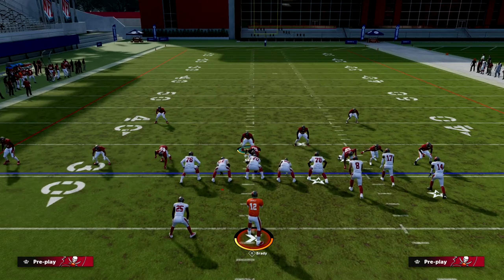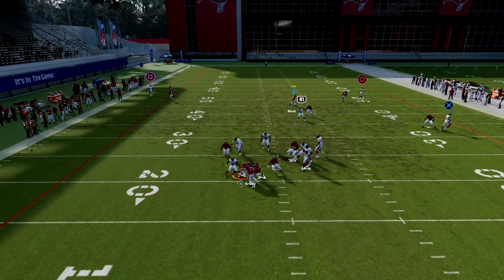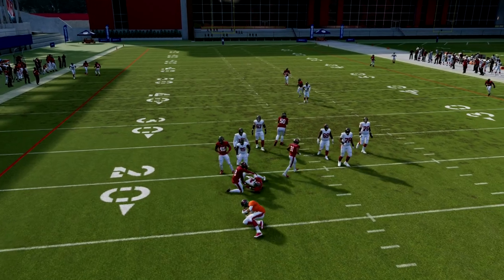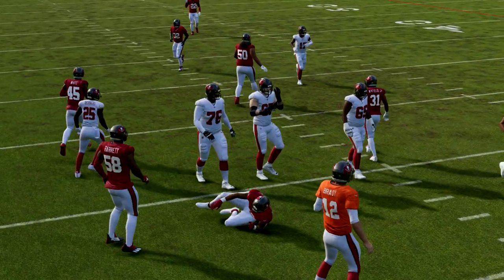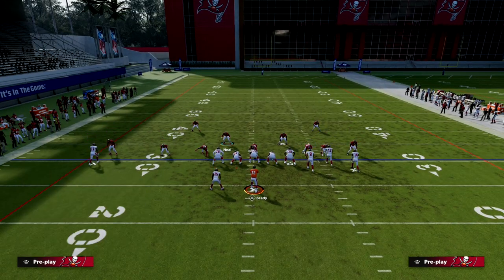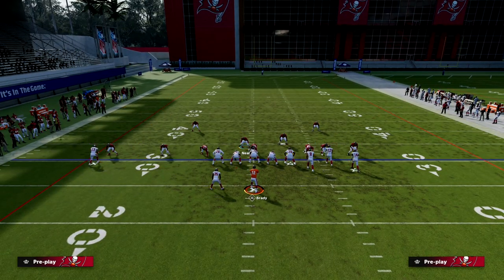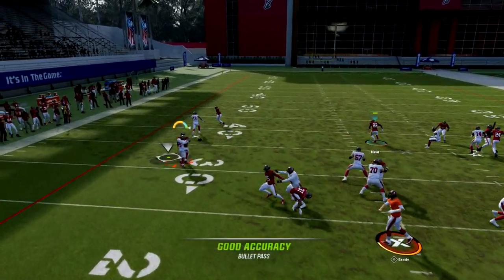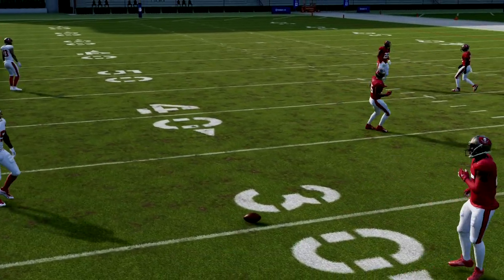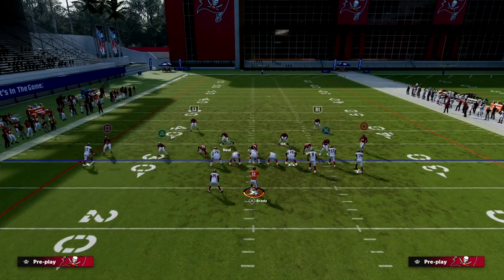The reason this defense is so good: if the running back does not go out on a route, you're going to get a double team on that number one receiver — basically an inside-outside concept on him. And if the running back does go on a route, like a wheel route which is very popular, you'll see that the corner is going to jump that wheel route and a lot of times he'll end up intercepting it — very good chance that he will.